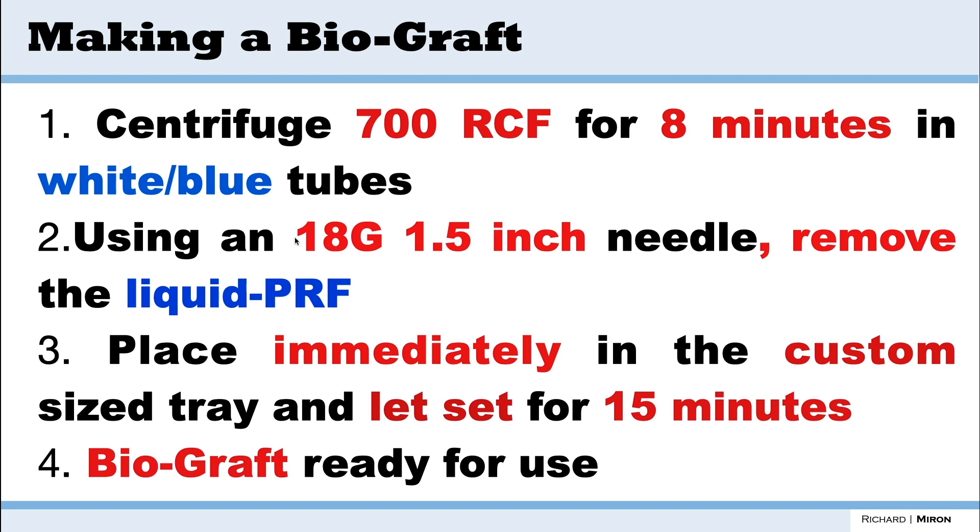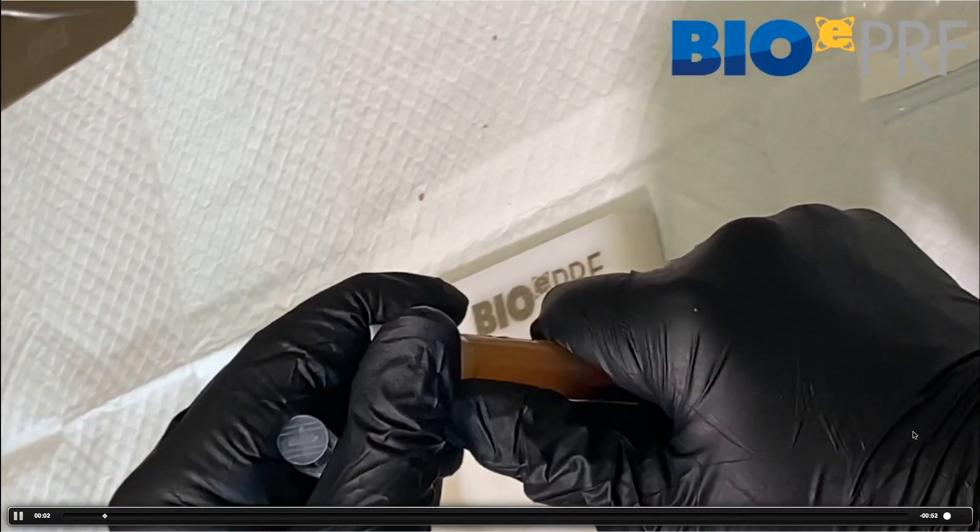You're going to use an 18-gauge needle to draw up the liquid, then place it immediately — before it clots — into the custom trays, and let it set for 15 minutes. After that, the biograph is going to be ready for use.